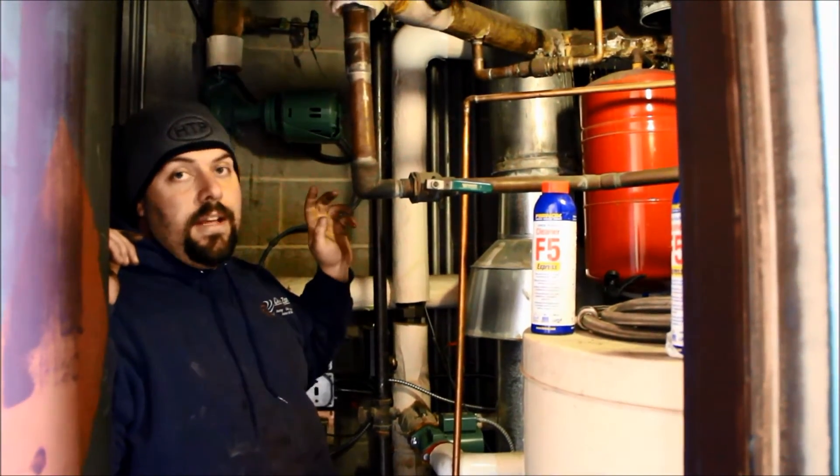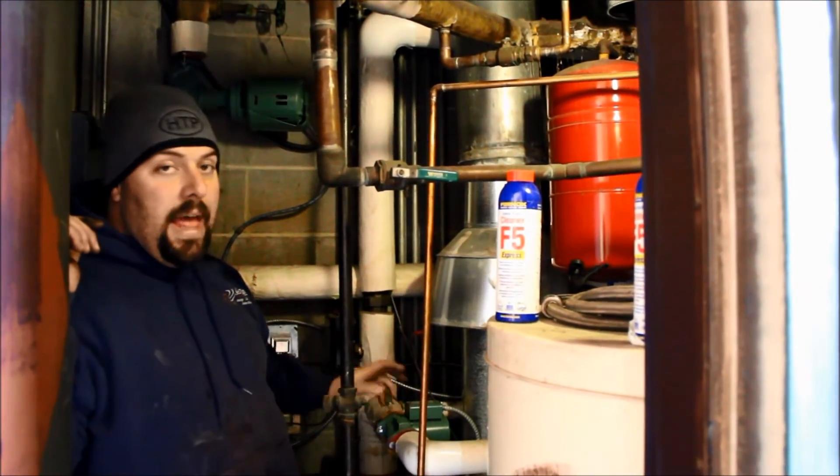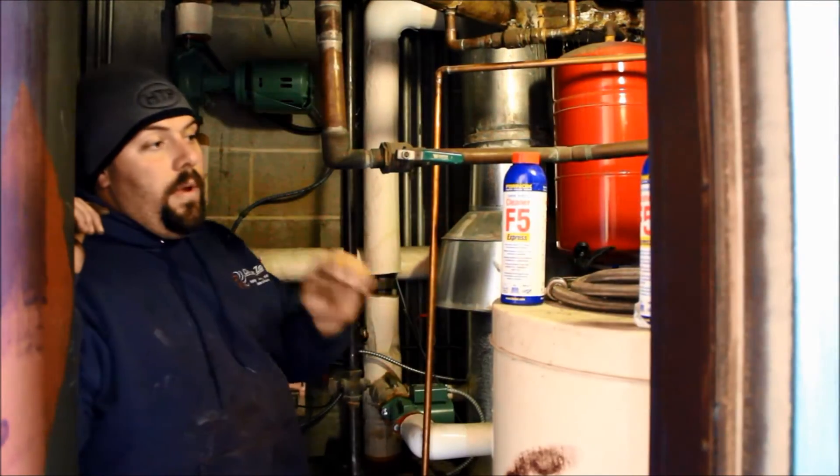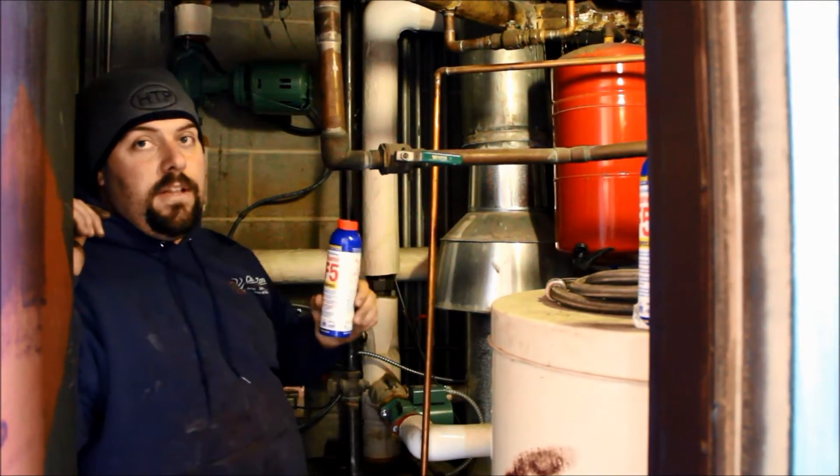You've got your copper, some cast iron fittings, black iron, brass fittings, and a number of different pumps. So what we have to do first is put our F5 cleaner in here.